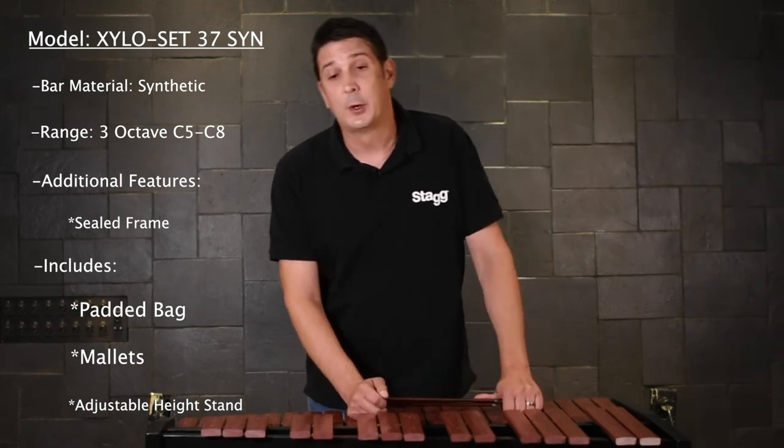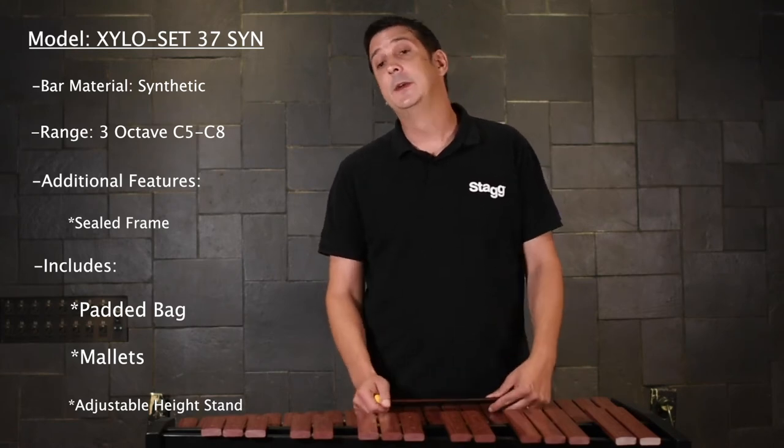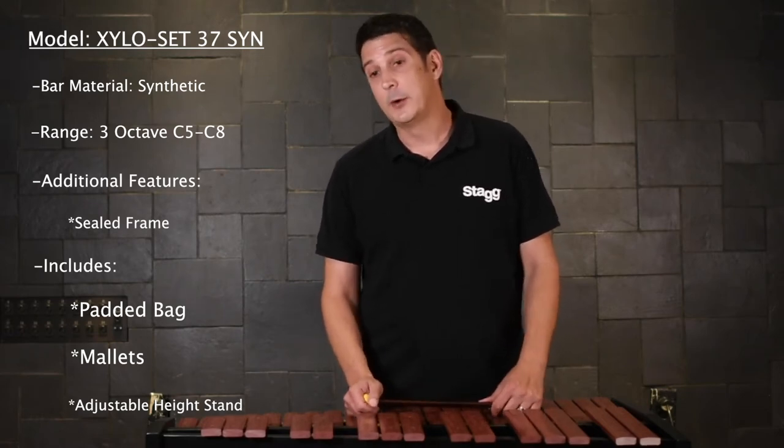The best applications for this are practice, orchestral, or concert use. This is the ideal instrument used in a marching pit sideline situation because the synthetic bars are not susceptible to humidity or other elements.